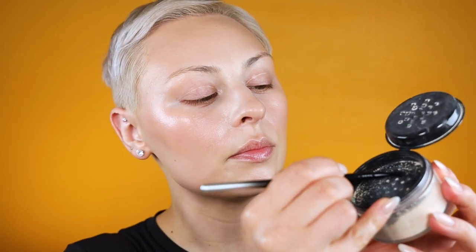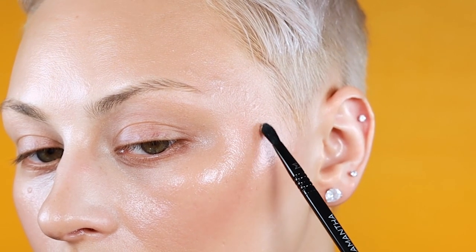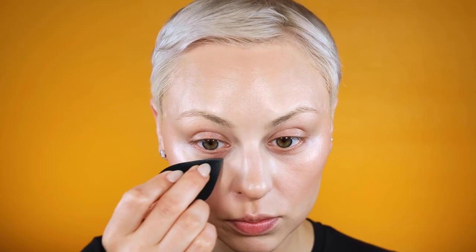Using that same brush I'm going to go in with a setting powder — any powder you like. I'll pick up a small amount on the tip of the brush, tap it off so I'm not going in with too much, and place this down on top of each of those breakouts to make sure everything is super smooth. I'm placing it around my nose and setting the rest of my face, padding it over everything. I want to build up each of those cream products with a corresponding powder.